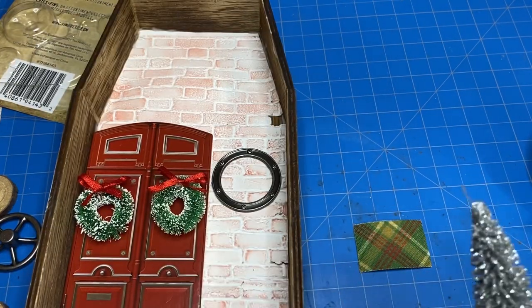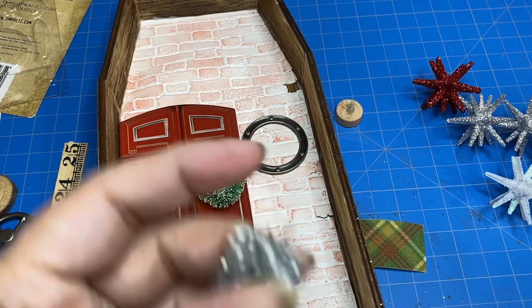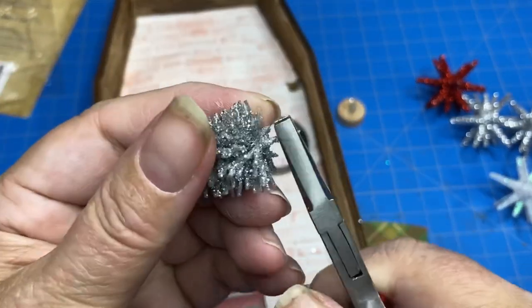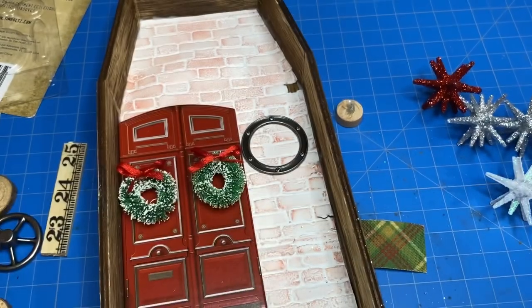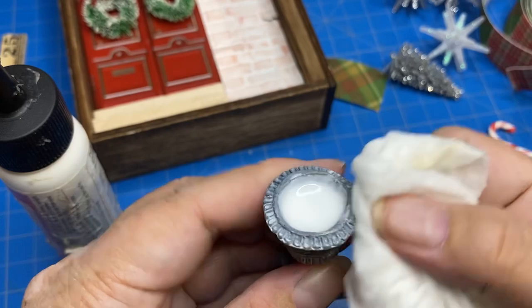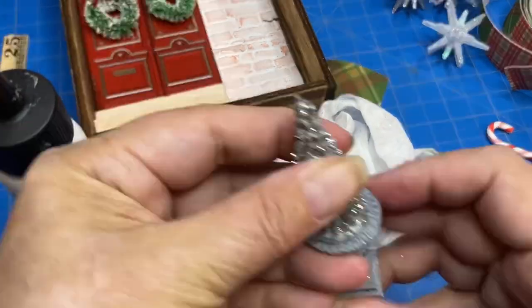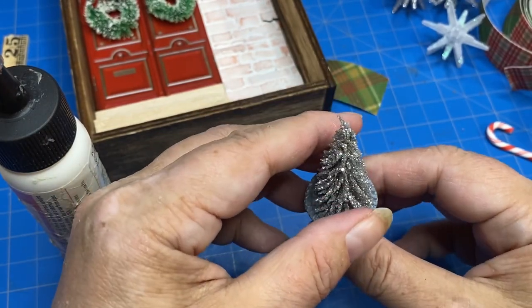Here I have a little metallic sisal tree and I took the wood part off the bottom just by twisting it around a bunch. I didn't really have anything to put inside the urn base, so I folded up the bottom of the tree and just added a blob of glue inside the urn and glued it in there. I set it in, held it for just a couple minutes, and then set it aside while it dried.